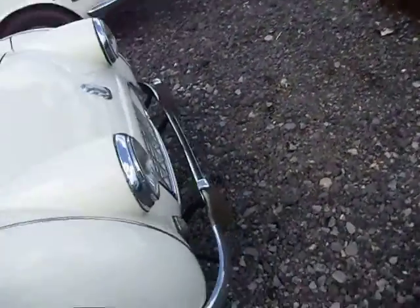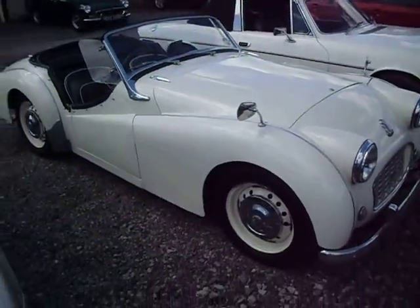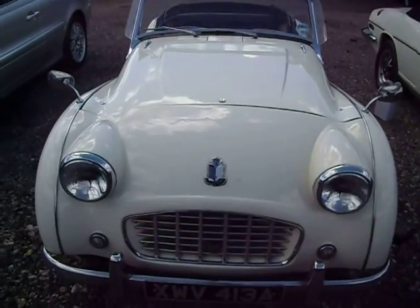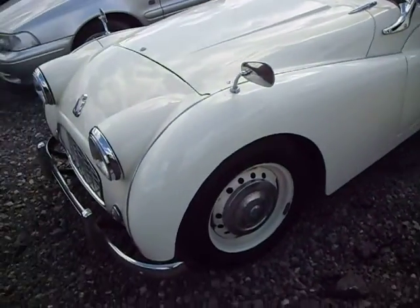Welcome to M&M Automotive. Today we're looking at this lovely little TR3. She's MOT ready to go, obviously free road tax. Not a perfect car and not a show winning car, just a lovely usable old English white TR3.